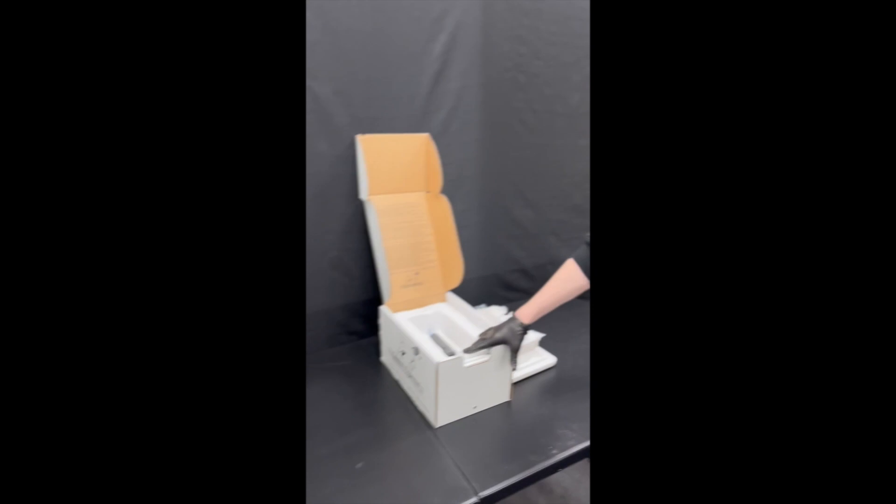Hey guys, this has been Sam with Canine Corner. Thanks for joining us on our unboxing of the Exos Feeders Canine Express sperm shipper box. We'll hope to see you next time for the next item.